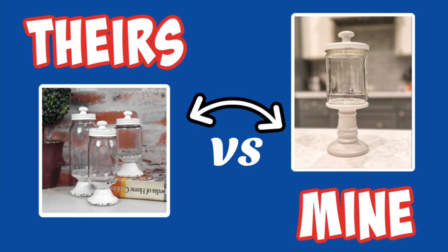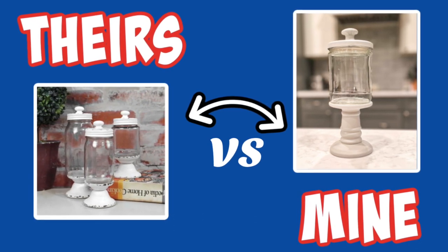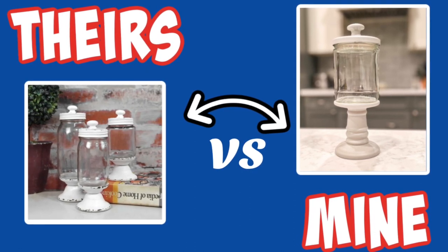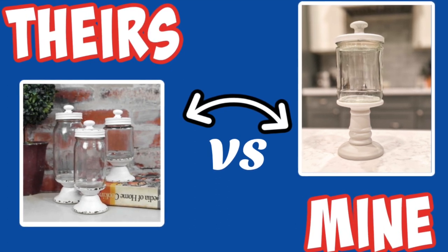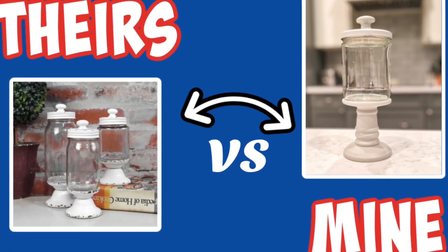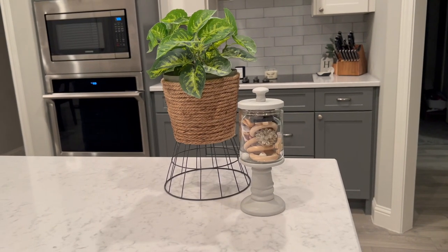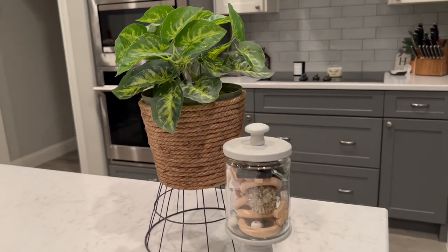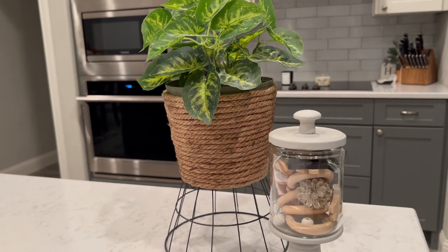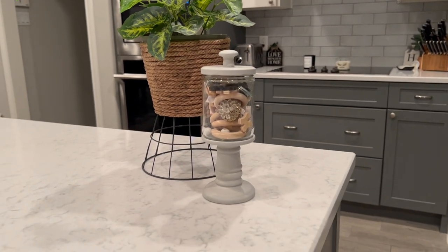Their set was about $60 for three, and mine cost $1.25 — the pedestal was from Dollar Tree and the spaghetti sauce jar was essentially free. It looks very similar to the inspiration. I could have distressed it like they did but this is more my style and I love how it turned out. Seeing these two projects together — the planter and the apothecary canister jar — I just love them both and had so much fun making them.